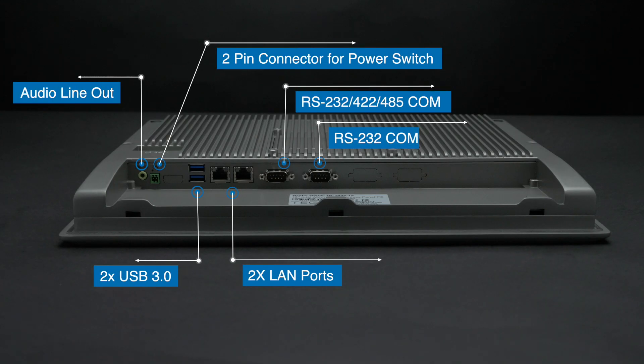IOs include USB 2.0 and USB 3.0, dual LAN ports, two COM ports, an audio line out, and a two-pin connector for an optional power switch.